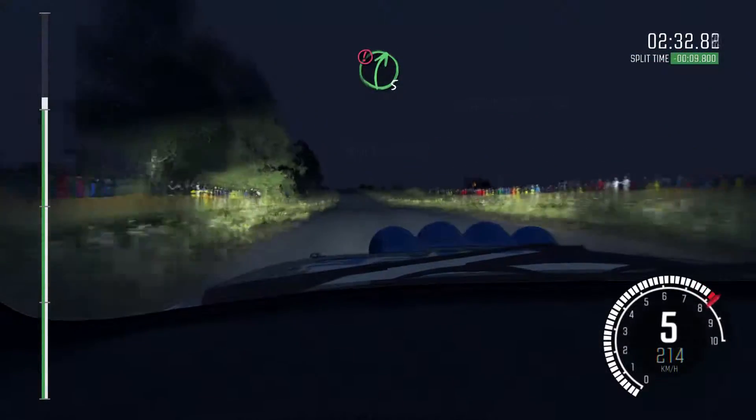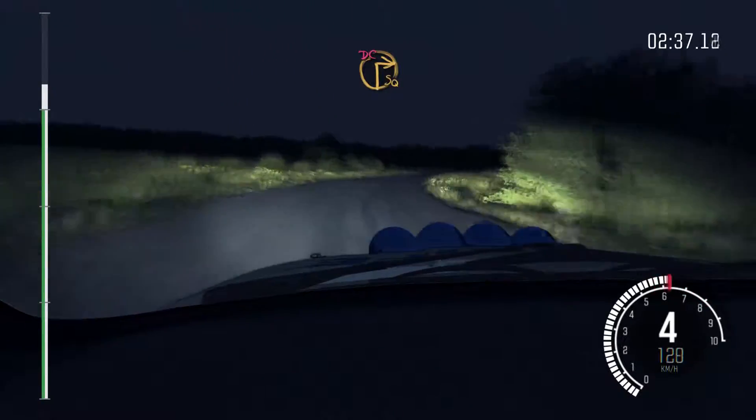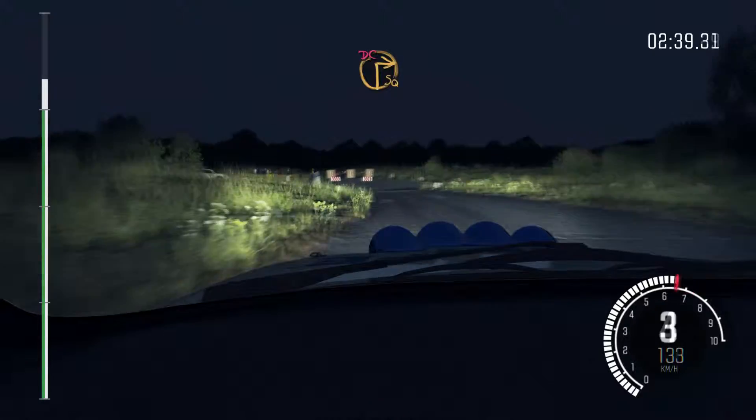Caution right 5 over crest, jump maybe, deceptive. Braking turn square right, don't cut. Caution rocks on exit. 80.